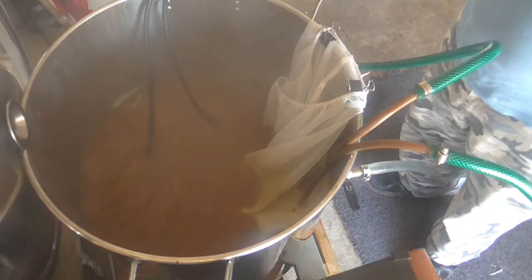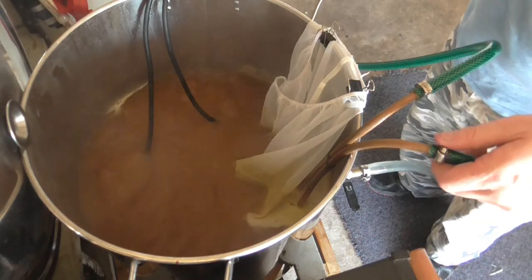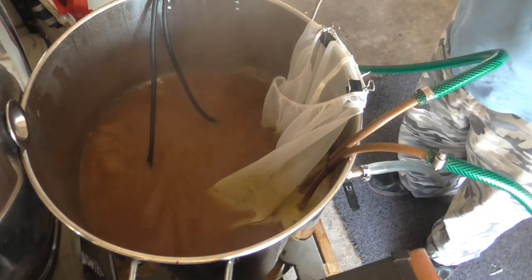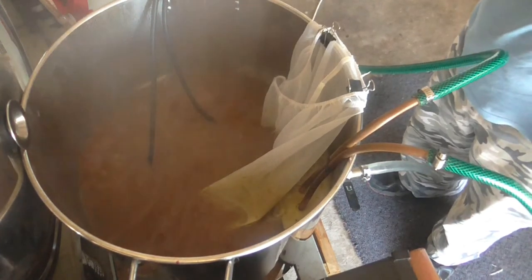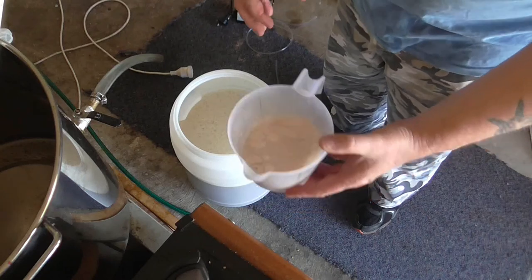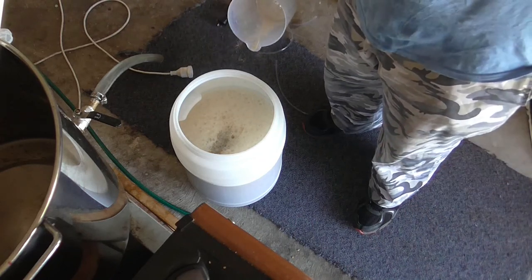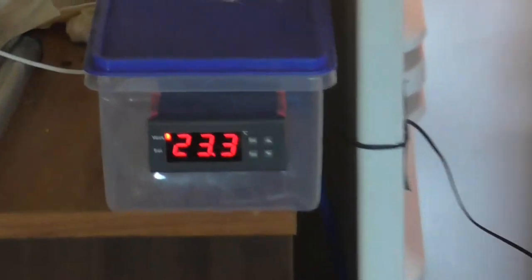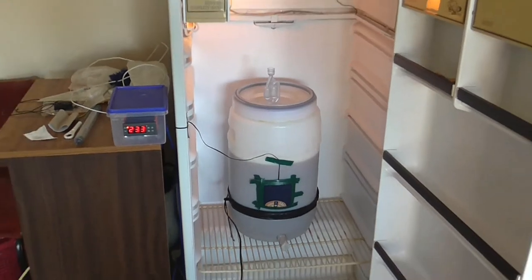I'm not going to show you the wort chilling because that's kind of self-explanatory. I just turn the hose on, full ball, and move the wort chiller around constantly until it reaches 20 degrees. I'll be back when it's going in the fermenter. All we've got left to do is pitch our rehydrated yeast and get it in the fermenter. And there it is — it's currently at 23.3, so it needs to come down a wee bit. But there she goes, all brewed and done.